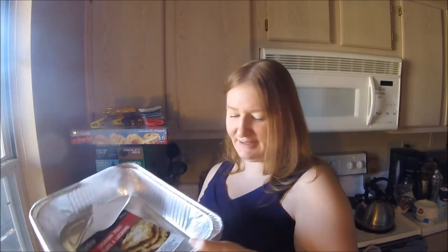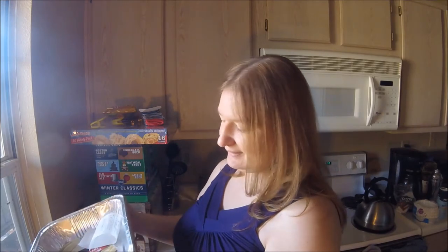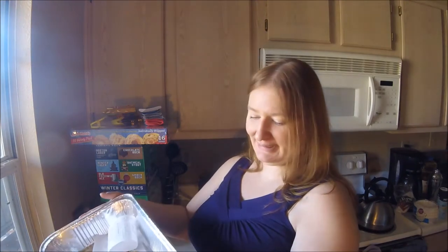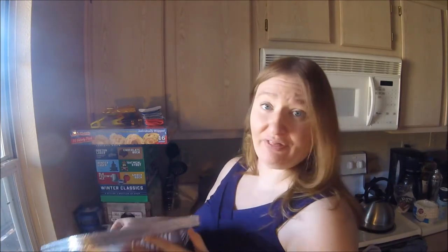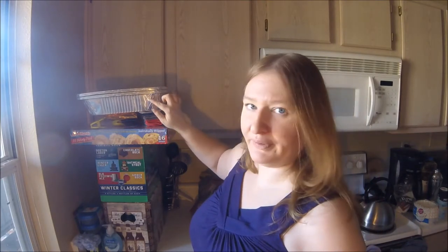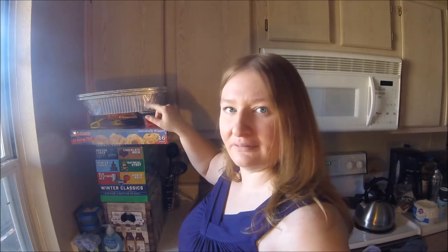This bag is just tinfoil containers. I'm going to bake macaroni and cheese in these, because every time there's a big gathering I have to make macaroni and cheese. It's much more cost-effective to buy these at the dollar store — Winco wanted to charge, like, three dollars for a single one, and Walmart wanted a dollar ten, whereas at the dollar store I got four of them for two dollars. Yay, dollar store!